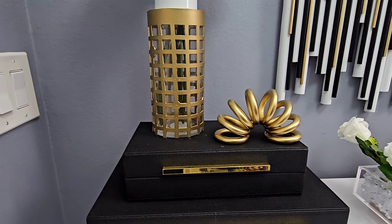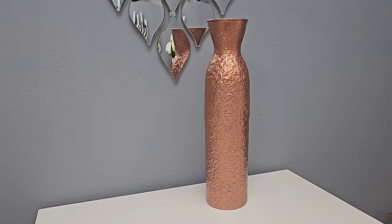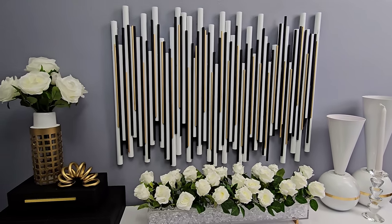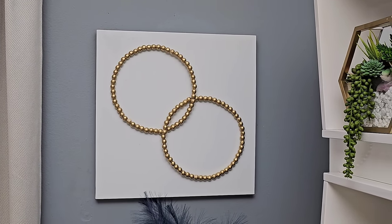Hi everyone! In today's DIY projects we'll be crafting with Dollar Tree items, creating some beautiful home decor items on a budget that you could use to decorate your home. For your shopping convenience, all the items used in today's DIY projects will be linked in the description box below, so do check them out and let's jump right into our first DIY project.